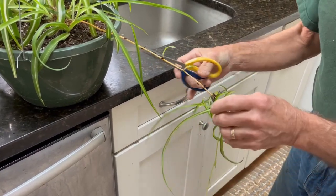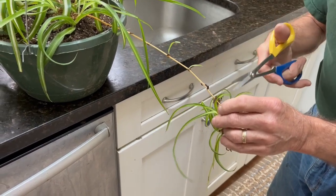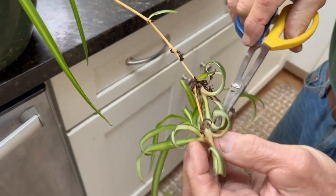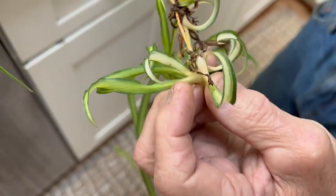So we'll cut one of these pups off. Don't worry if you cut through it like this — it'll just grow right back on its own. It's a good time to cut when you can actually see the roots on the bottom of these pups.